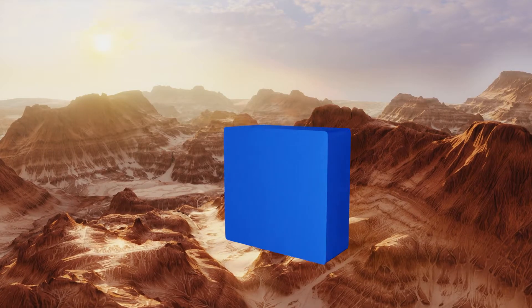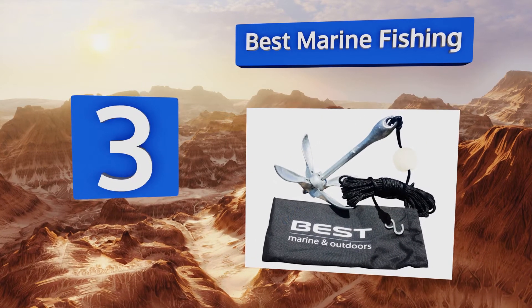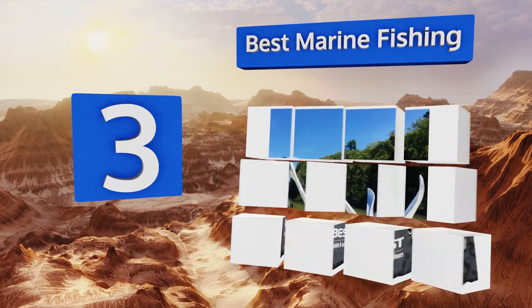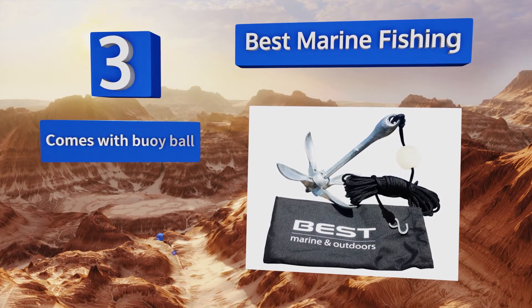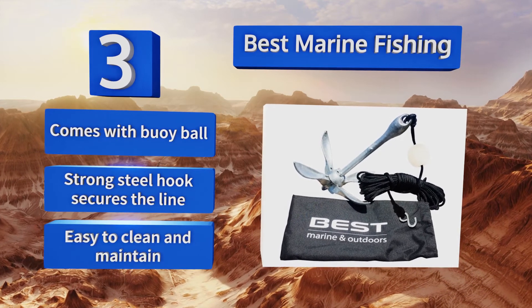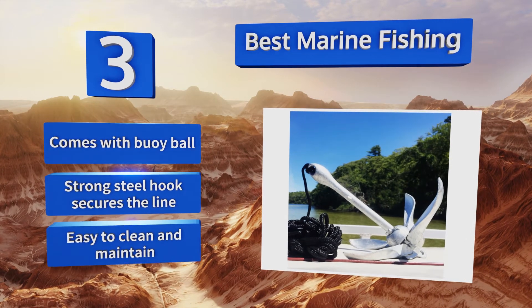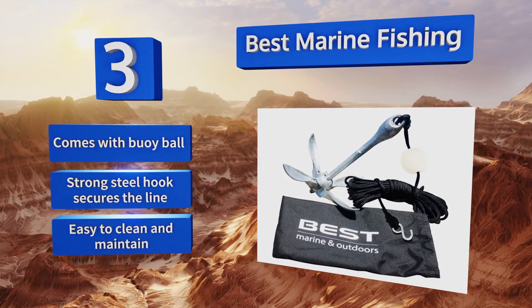Nearing the top of our list at number three, made of sturdy galvanized iron, the Best Marine Fishing anchor folds into a neat 12-inch by 5-inch size to save space on your boat or while traveling. It's incredibly simple to use — just open the four flukes and slide the collar down, locking it into place. It comes with a buoy, a bore, and a strong steel hook that secures the line. It's easy to clean and maintain.